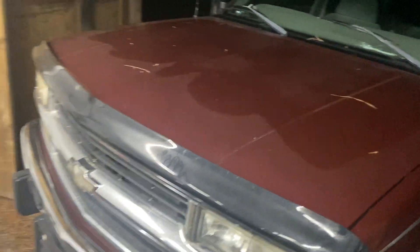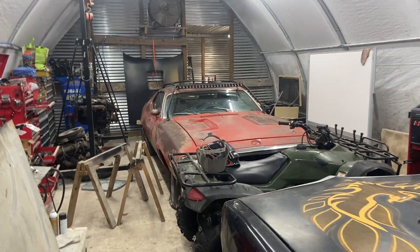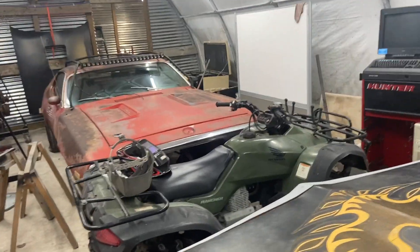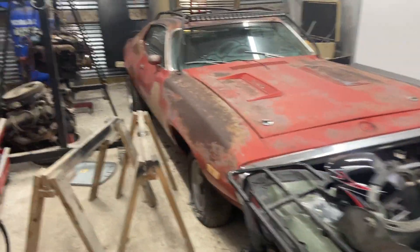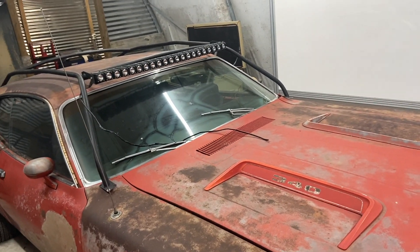That's going to be it for this video. Unfortunately, the Roadrunner is up for sale — if anybody's interested, let me know. But I do have other projects, and once I sell this I'm already looking for another car to get.